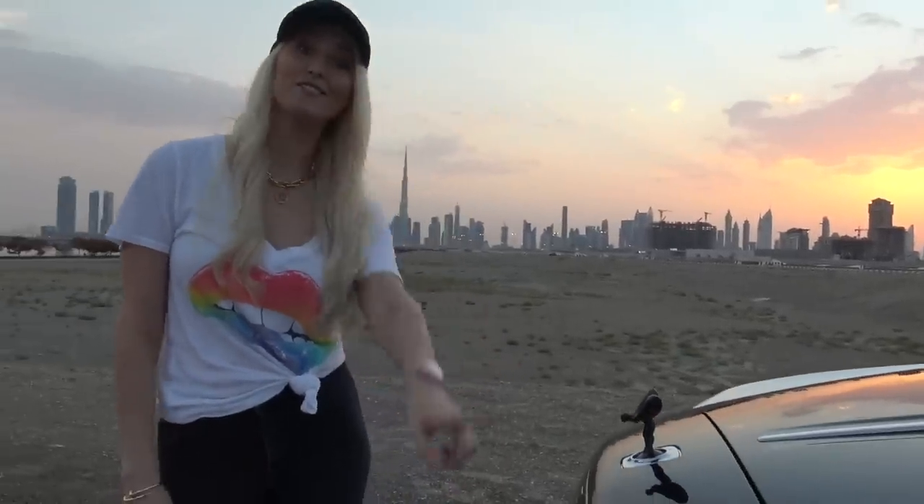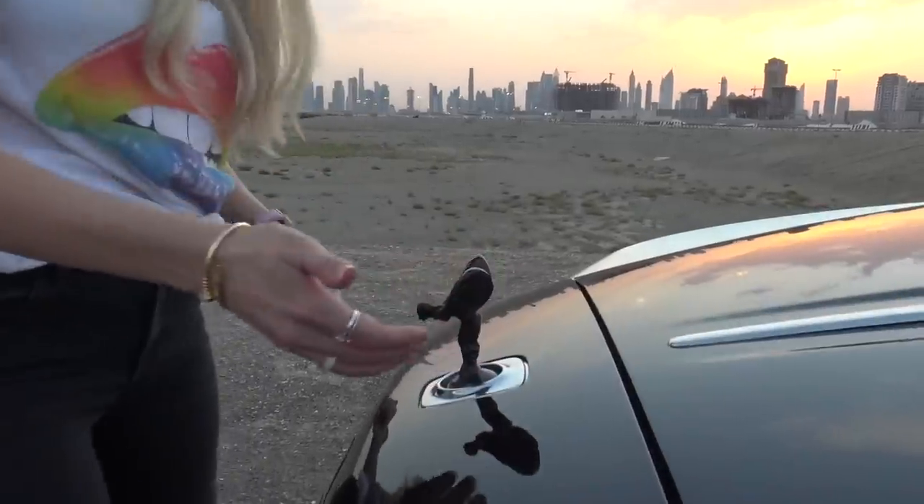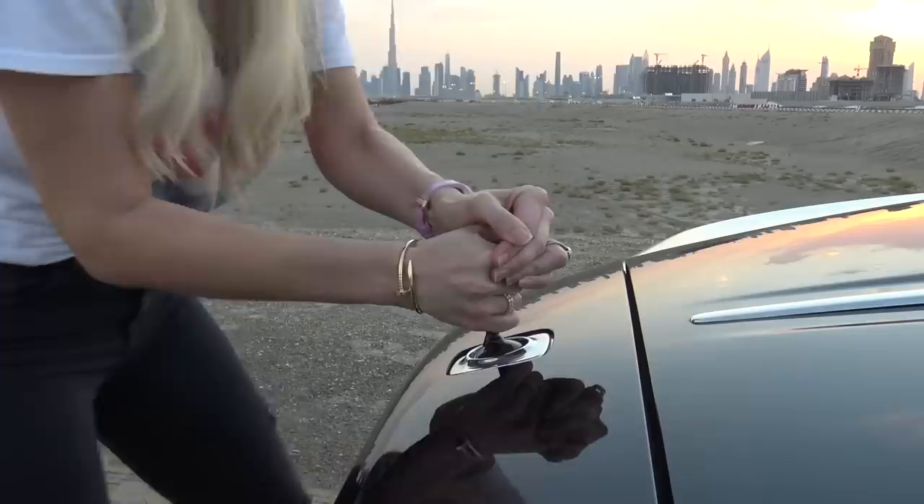What happens if someone tries to steal your Spirit of Ecstasy? If you just try and grab at it — boom, it disappears. It's like: you can't have it. Go buy your own Rolls-Royce.